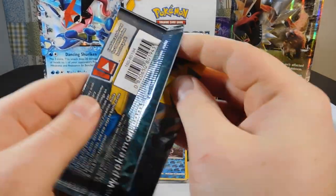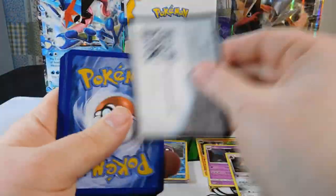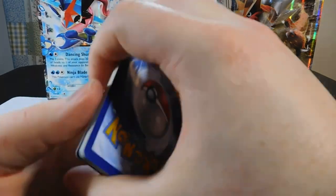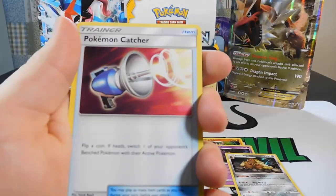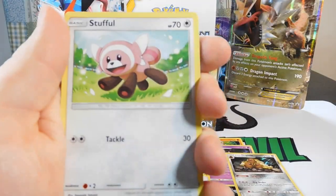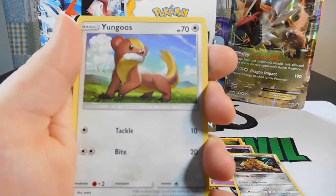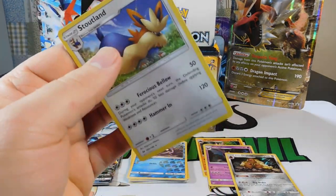Pack sixteen: a Steel Energy, a Passimian, a Pokemon Catcher, a Golbat, an Eevee, a Stufful, a Litten, a Torkoal, a Yungoose, a Reverse Poison Barb — that's pretty nice — and a Stoutland Rare. We've got two packs left for this side.